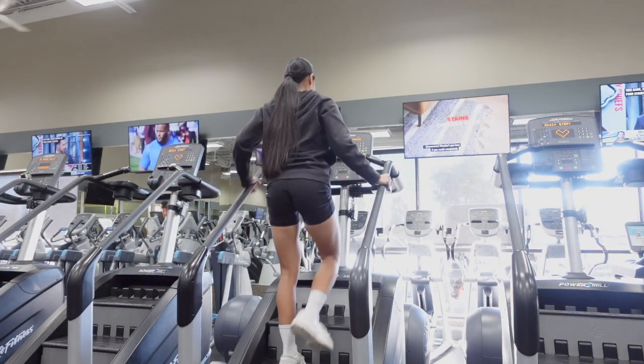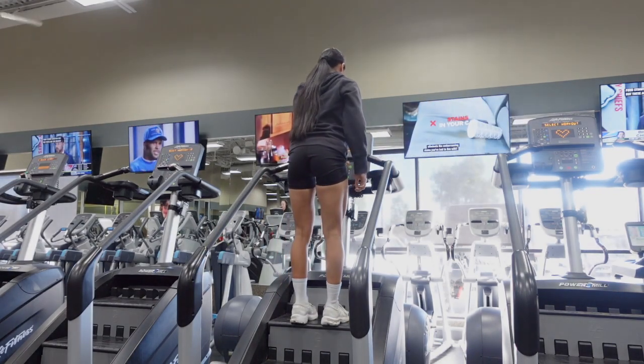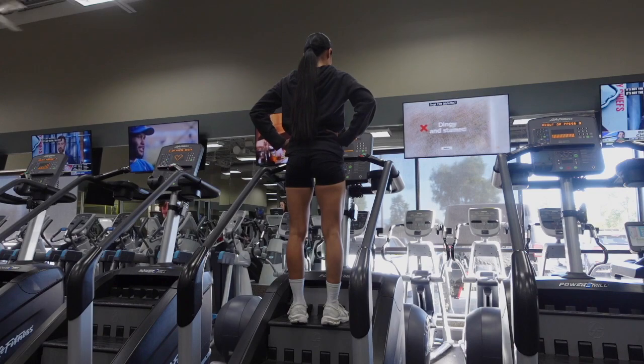Use the handles to help you step onto the Stairmaster. Set the level between 7 to 10.